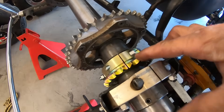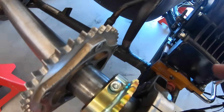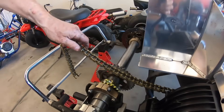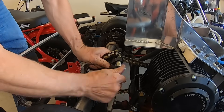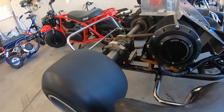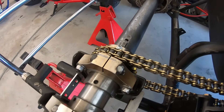Look how small the 22 is compared to the 40 — that thing is small, almost as small as the axle sprocket. So now we're running a 15 on the front and a 22 on the back. That definitely spins a lot faster — all there is to do now is test it out.